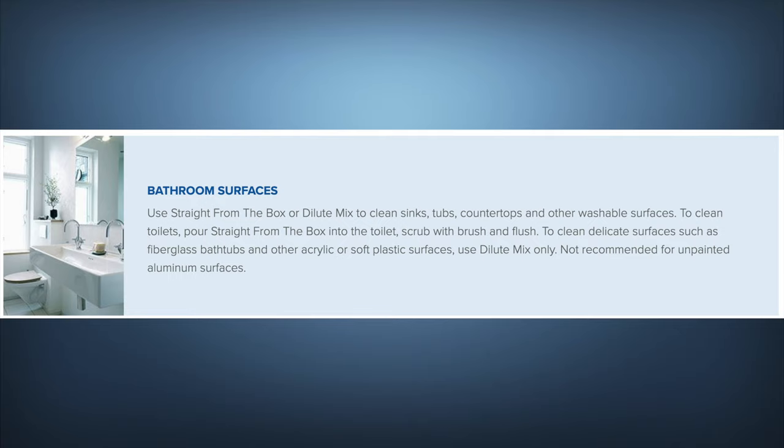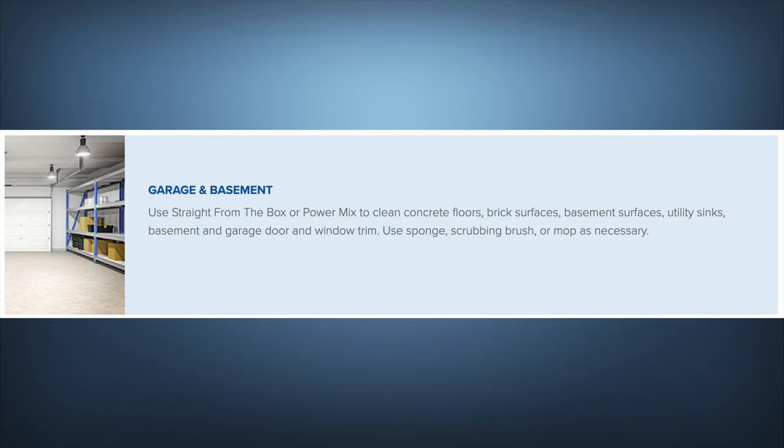Not recommended for unpainted aluminum surfaces. For garage and basement use, use straight from the box or powder mix to clean concrete floors, brick surfaces, basement surfaces, utility sinks, basement and garage door and window trim. Use a sponge, scrubbing brush, or mop as necessary.